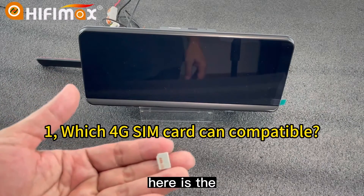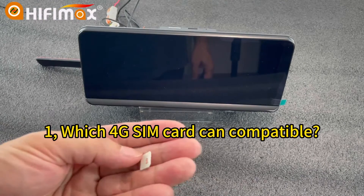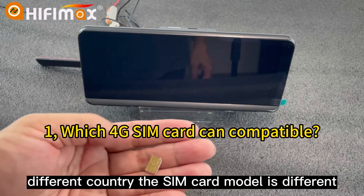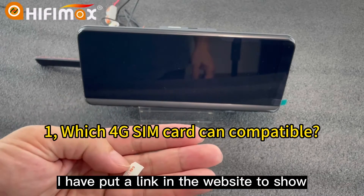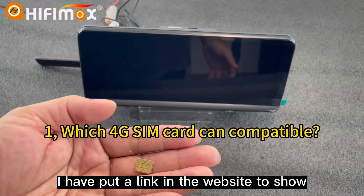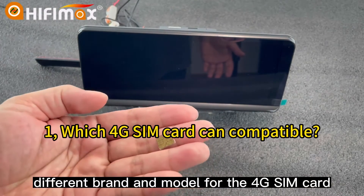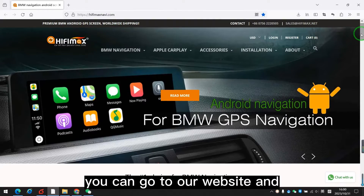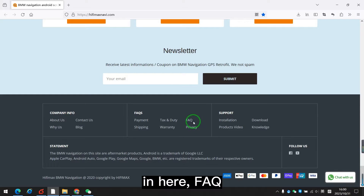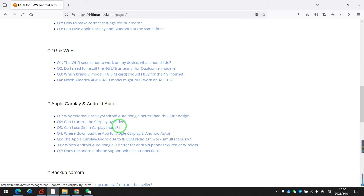Here is the 4G SIM card used in China. You can buy the SIM card in your region. Different countries have different SIM card models. I have put a link on the website to show different countries, different brands and models for the 4G SIM card. You can go to our website and find it under FAQ, 4G Wi-Fi.